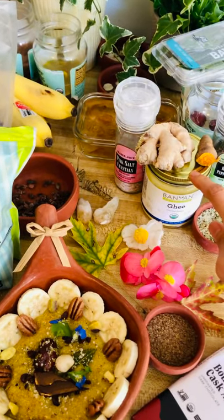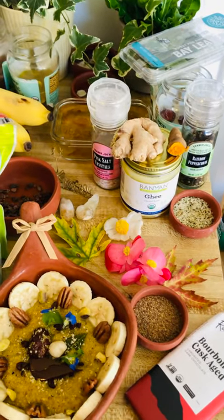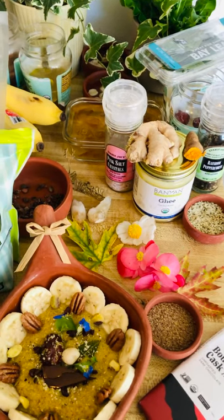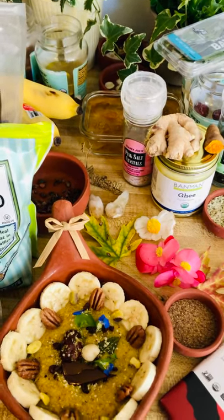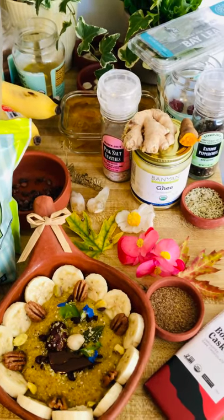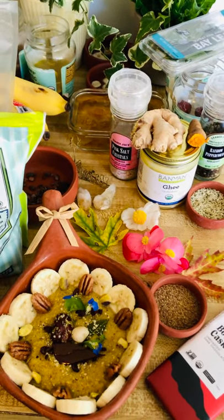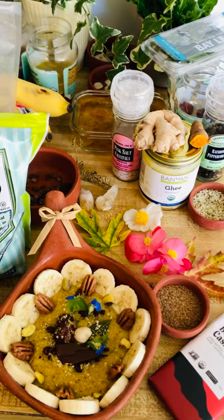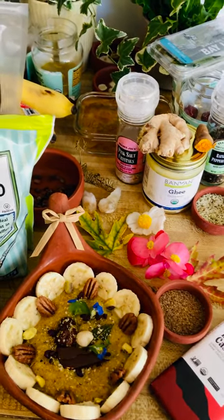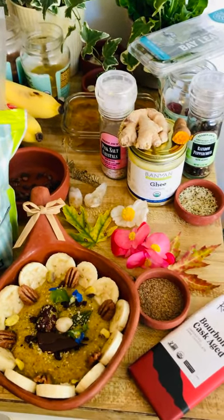Ghee is the purified butter. It's very good, especially in Ayurveda. For people with vata dosha bodies who often feel cold, they need to have very good fat to build heat in the body. But every person also needs good fat for their brain, their body, and the nerves to nourish all the body's nerves and the brain.